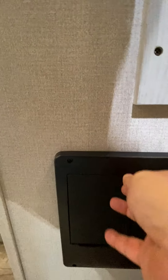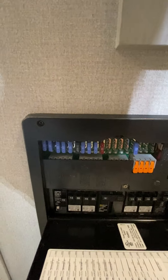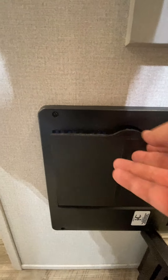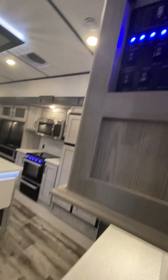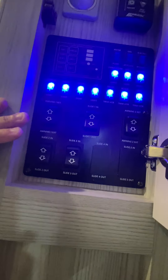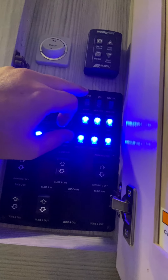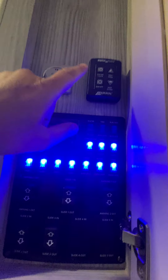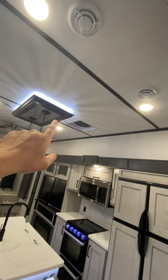Walking in, first thing you'll notice is your converter box — it has your 12-volt fuses and also your AC breakers. Central back is right next to that. Just up from that, this is going to be all your controls for the slide-outs and the awnings, light, water pump, hot water heater, gas, electric, and the fan up in the kitchen area.